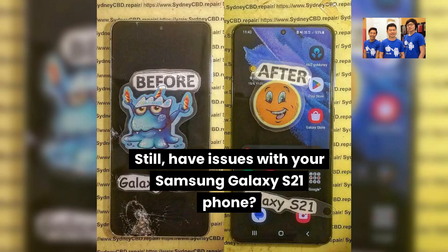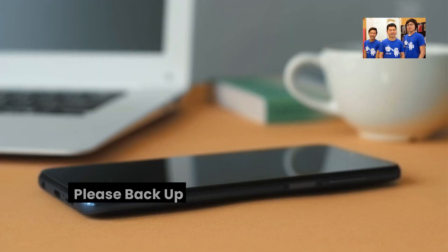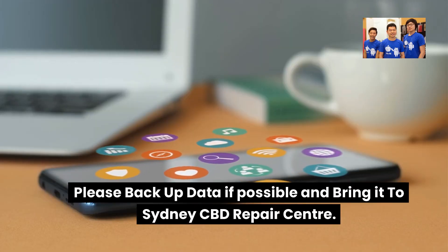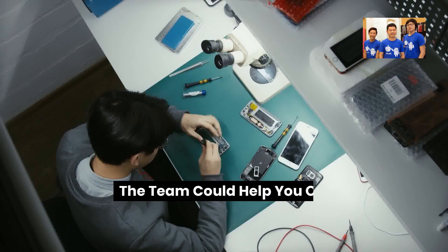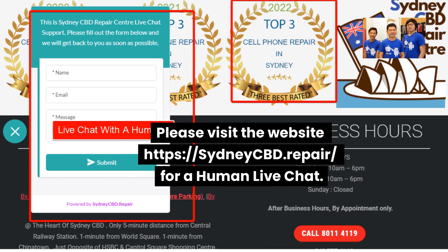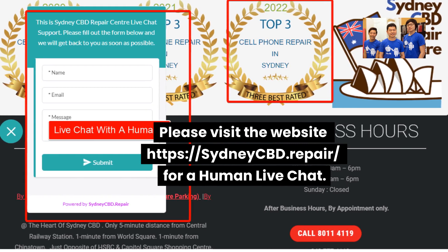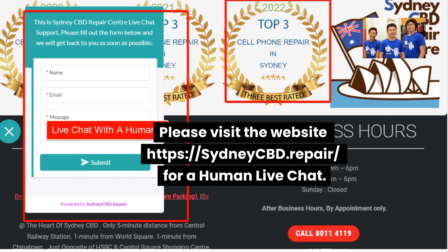Still have issues with your Samsung Galaxy S21 phone? Please back up your data if possible and bring it to Sydney CBD Repair Centre — the team could help you out. Please visit the website at sydneycbd.repair for a human live chat.